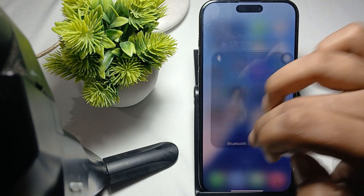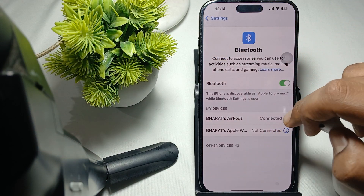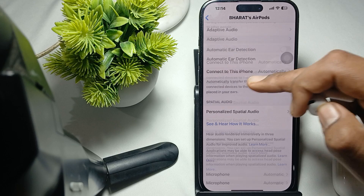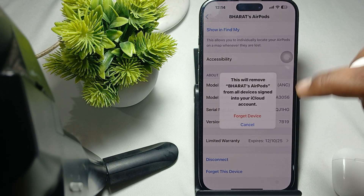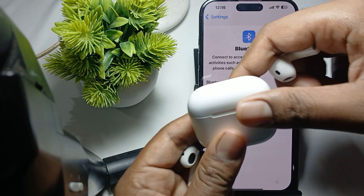In the Bluetooth tab, go here and forget the device. Okay, now we are trying to connect it again.